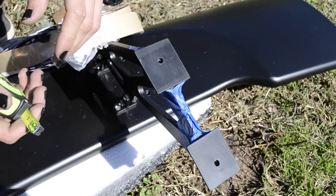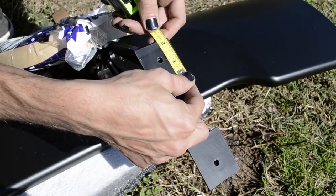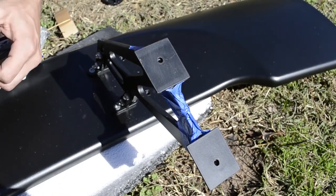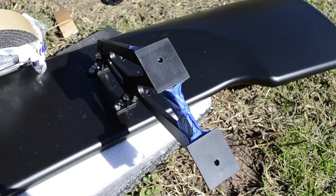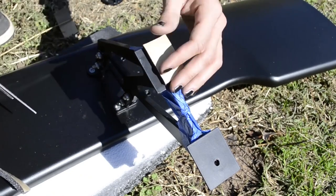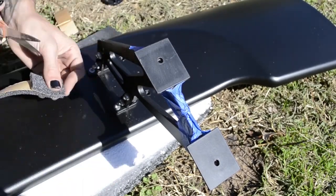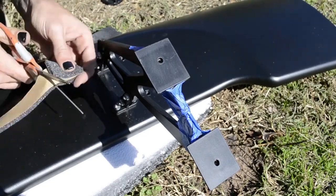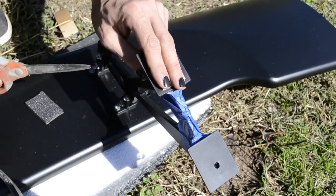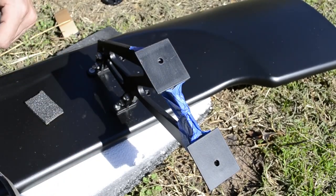The first thing you're going to want to do before you put the spoiler up there is to put some weather stripping on it to protect it. In this case I'm going to cut a handful of two-inch strips. Once compacted down, it will also help protect the holes against rain or water getting in.